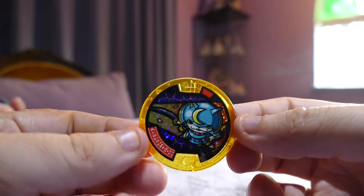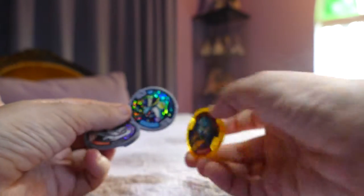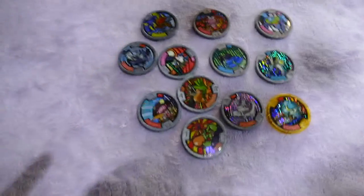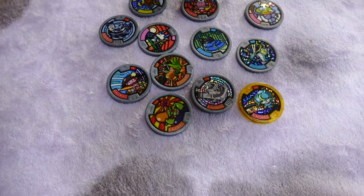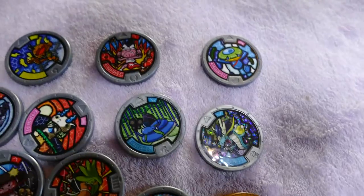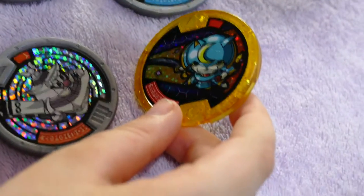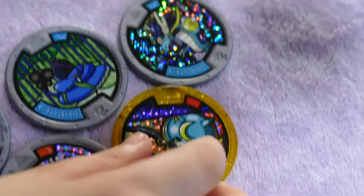If somebody lucks out and gets the watch for their birthday, they're going to definitely have some amazing yokai already. I'm going to turn them all this way and then opposite so you can get the information. These are the only four blind bags we've brought — we intend to get more because I want the full set and my children definitely want the full set. We love collecting things here and all our double-ups go to donation bins. I'm so happy I got Shoganyan!